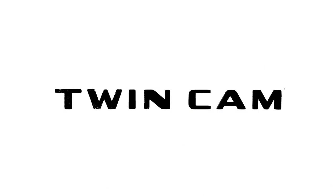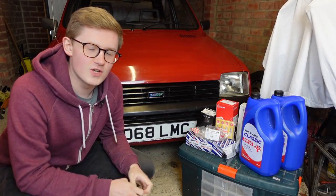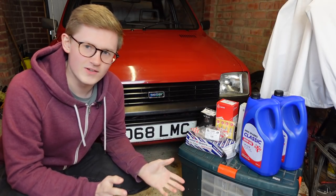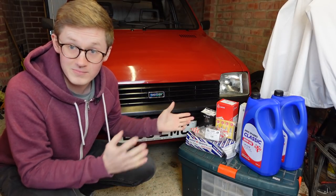Today on TwinCam, little Melody here is finally going to be getting the engine service she so greatly requires. I have been putting off this job for a few months. I don't quite understand why - it's just a service - but I kind of haven't got around to it, so we're doing it now.